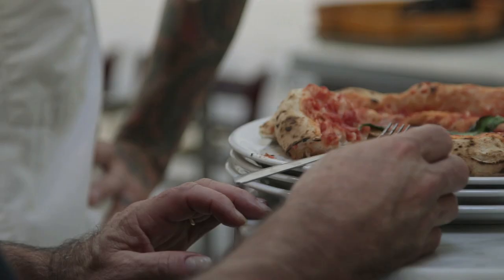So here's the marinara pizza — simple, basic: sauce, dough, a little basil, some herbs, some garlic. Simplicity at its finest.